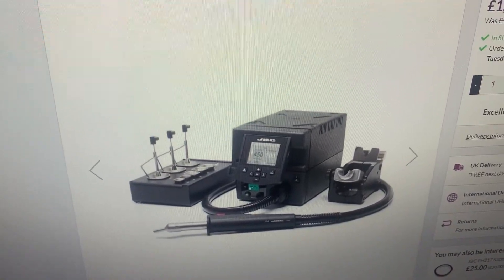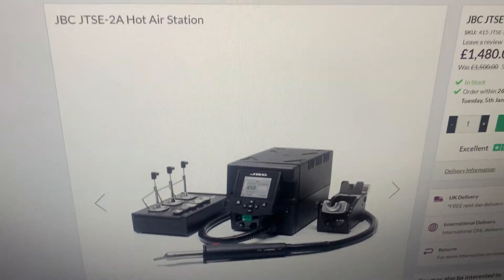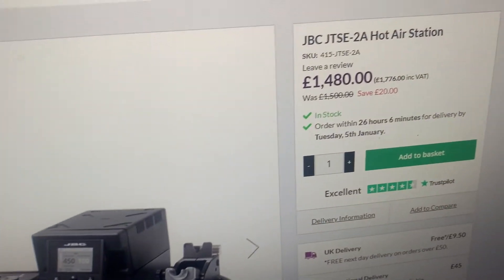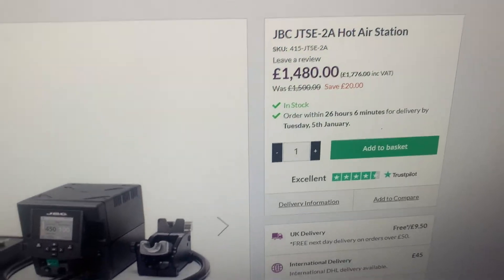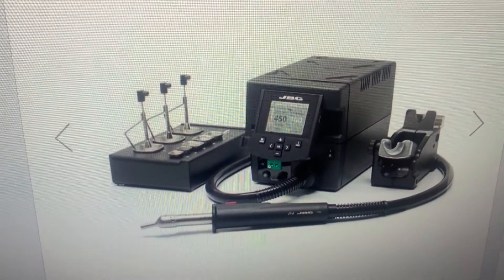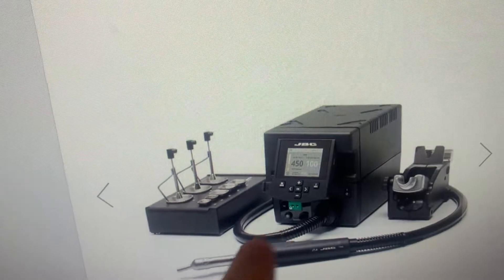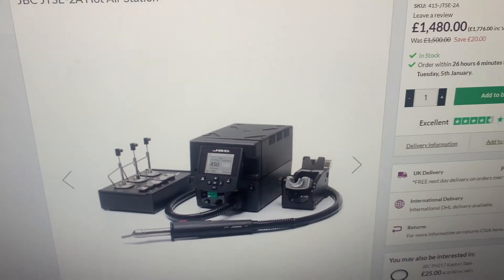Here we have the JBC hot air station. This is one of the high-end hot air stations on the market. As you can see, they're very expensive — including VAT, they're £1,776 to buy. It comes with the extractor kit on the left-hand side, and then you have the extractor pump at the bottom. It's basically a hot air station with an extractor kit built into it.